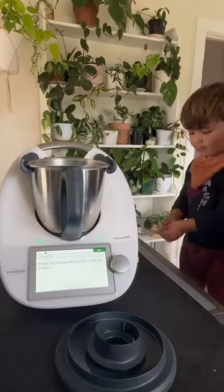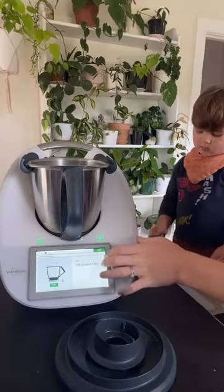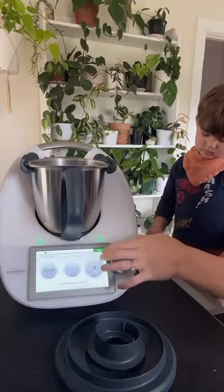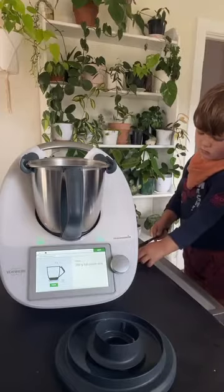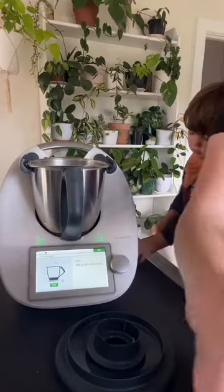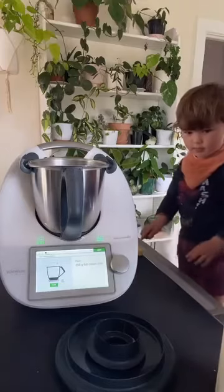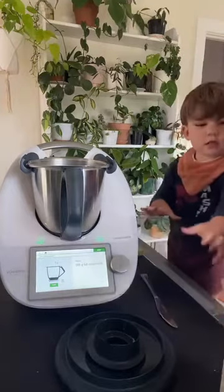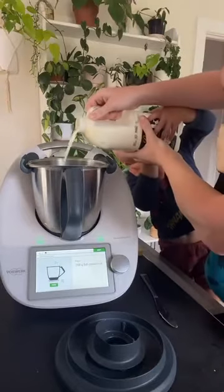So the first step is lemon zest but I don't usually use the lemon zest so we just skip ahead with that one. So 250 grams of full cream milk. Your scales just come up on the screen there. And then you can just pour your milk straight in — so 250 grams.